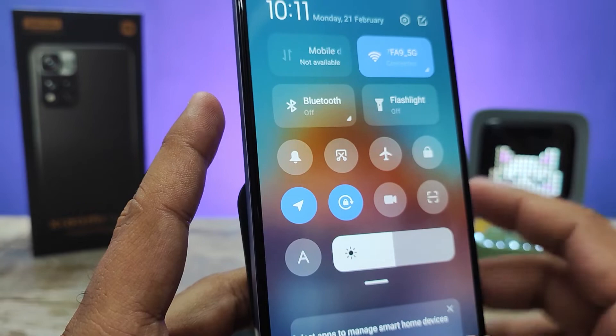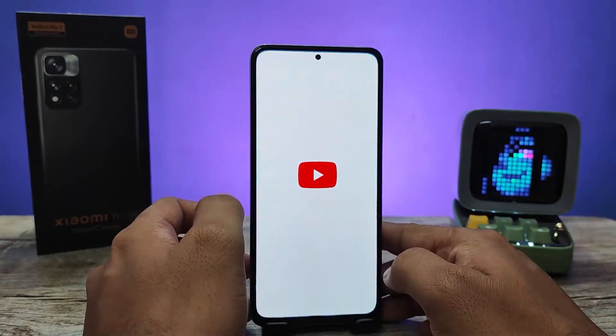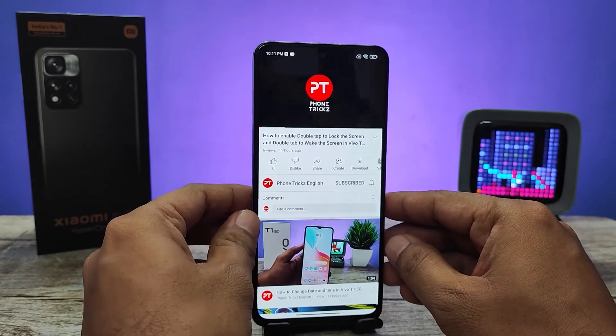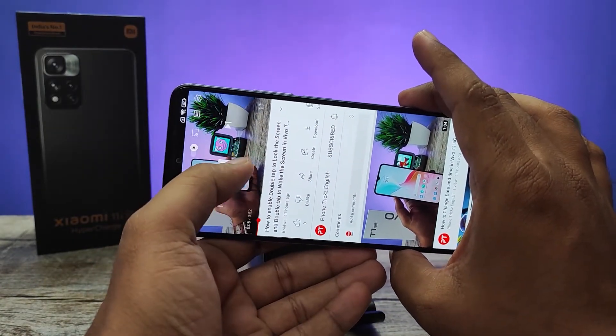Now we will check — I will open YouTube and open a video to verify that auto rotation is now working correctly.